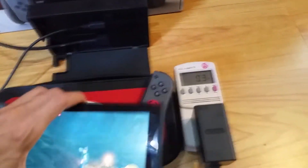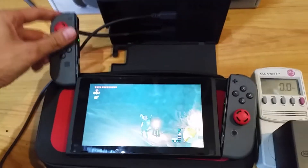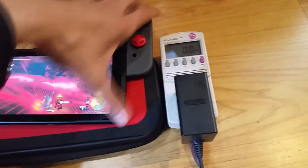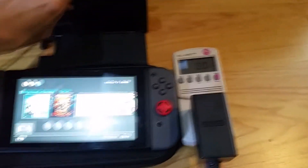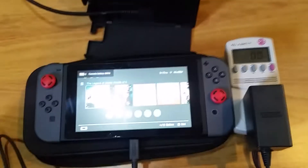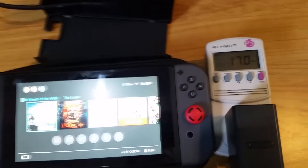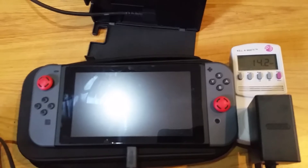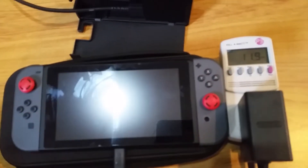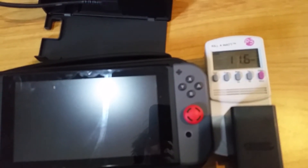Seeing as how when it was docked before fully charged it did take more power, I'd say it does go to a higher power mode — which means when it's not fully charged and it's docked, it goes to the higher power mode but doesn't charge the battery quite as fast while running a game. Now with the game completely off, it's still drawing about 17 watts. Putting it into sleep mode, it's doing about 12 watts.